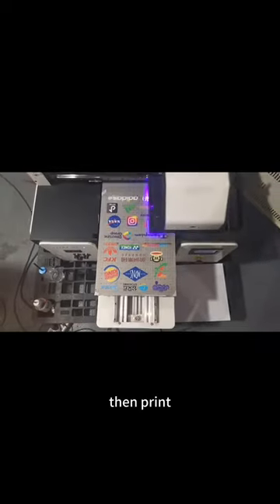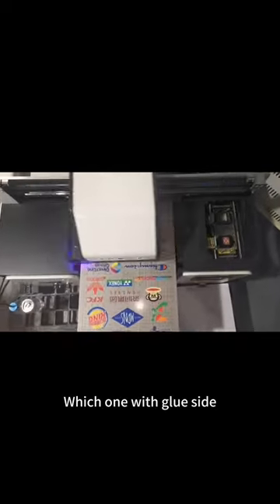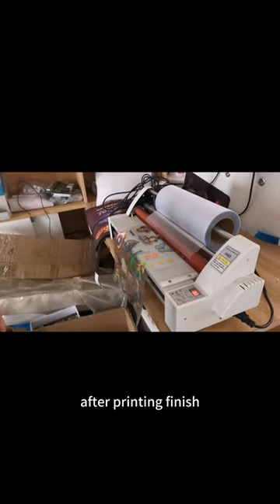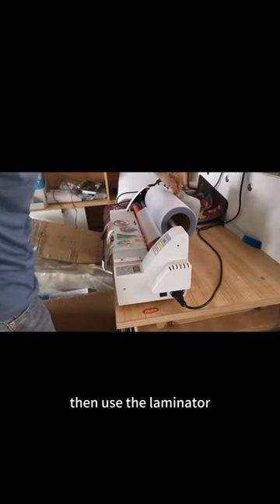We will print on Field A, each one with blue stuff. After the printer finishes, then use the laminator.